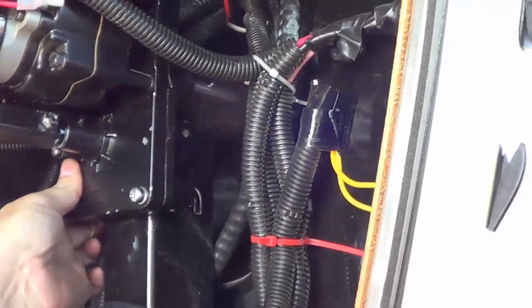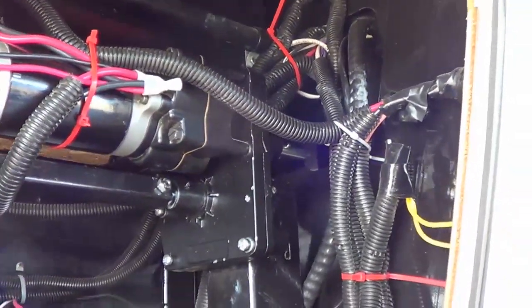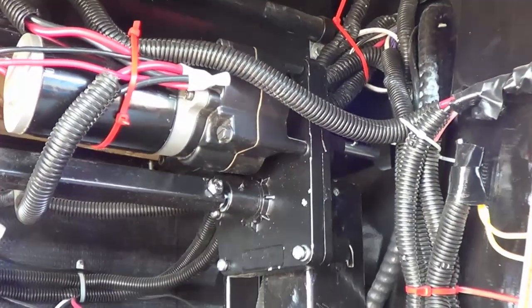All back in place. Took the opportunity to tidy up some of the wiring. Looking good.